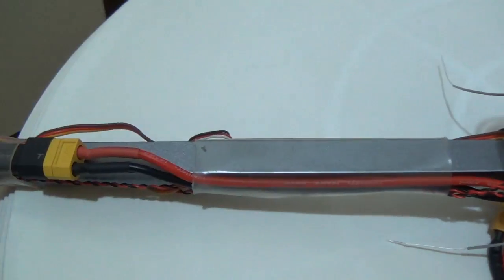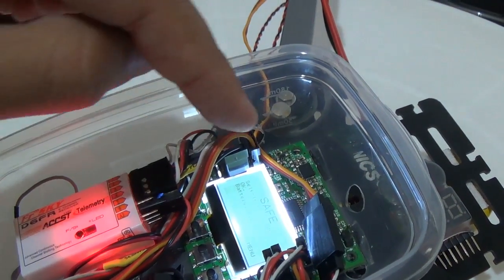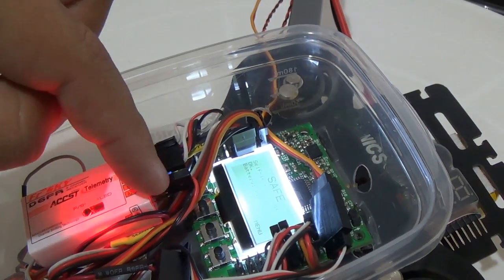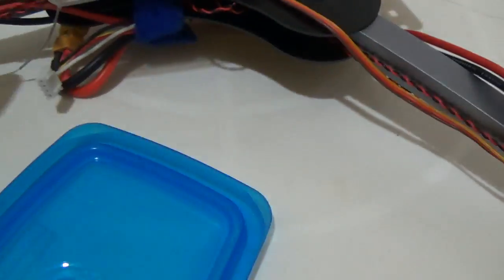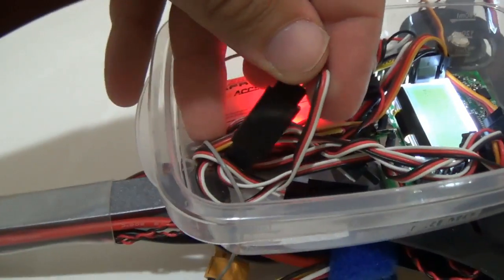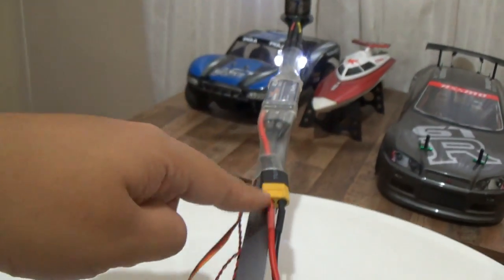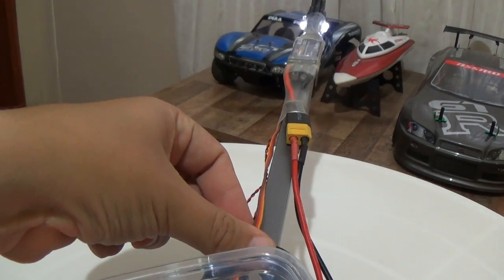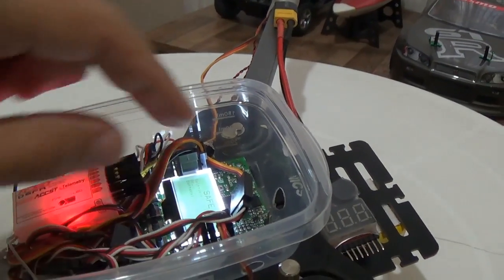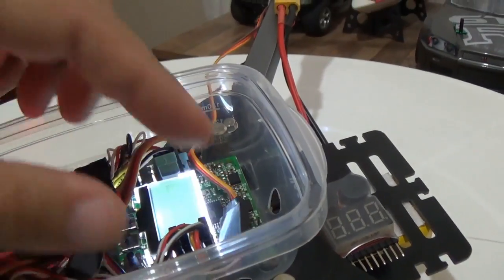This is shrink tube that I put to hold the ESCs and the cables in place. You also need male-to-male cables to connect the receiver to the KK2 board. This is a male-to-male cable. And you need some servo extensions — like these ones. As you can see, this is a servo extension. I have a lot of them here to increase the servo cable length to the board.